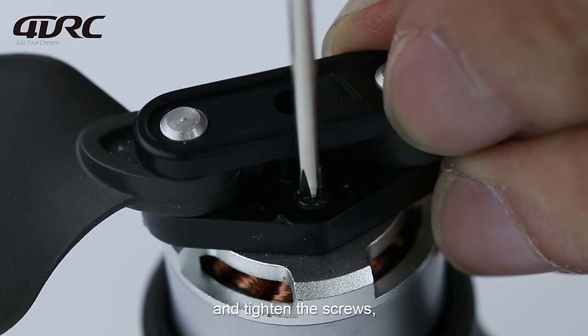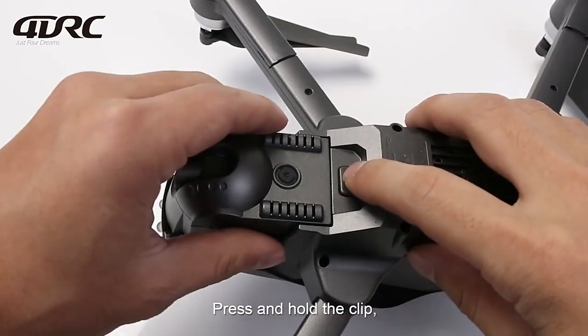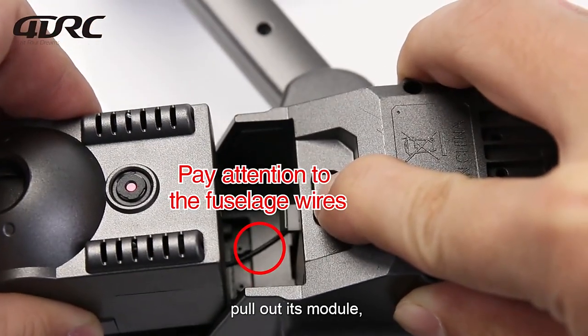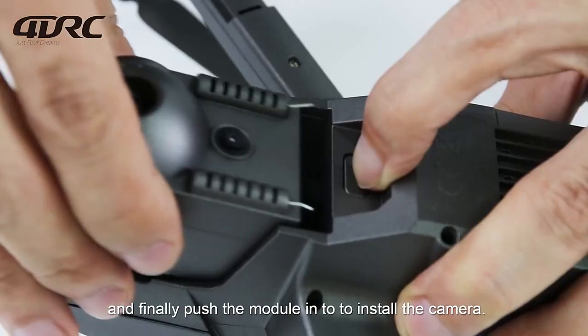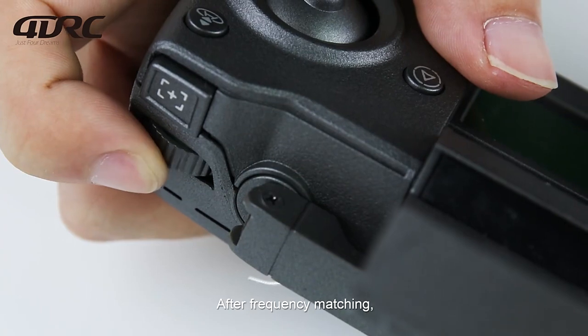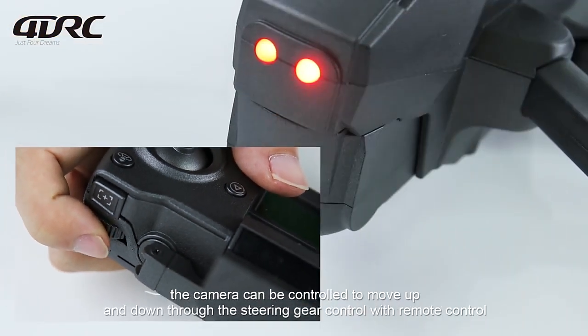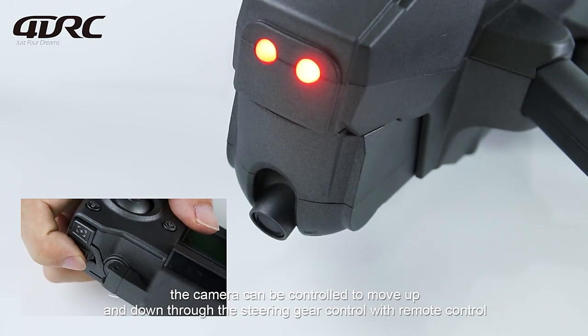To install the camera, press and hold the clip and pull out its module. Push the module in to install the camera. After frequency matching, the camera can be controlled to move up and down through the steering gear on the remote control.